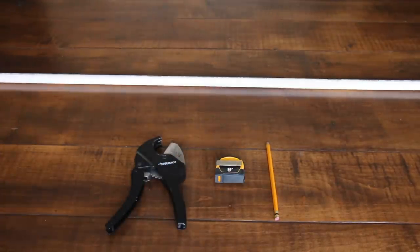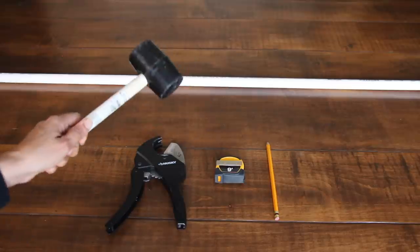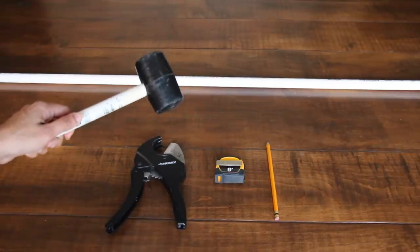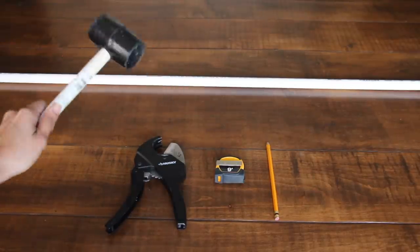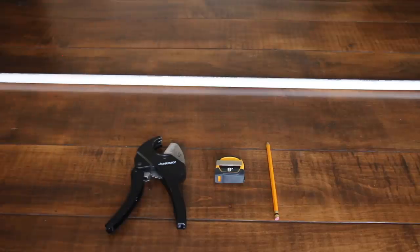Later on you're also going to need a mallet — I'm not sure how to say it, one is the hairstyle and one is this rubber hammer — so you're gonna need one of these.